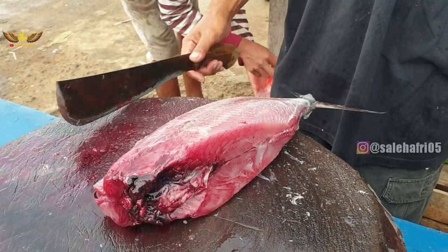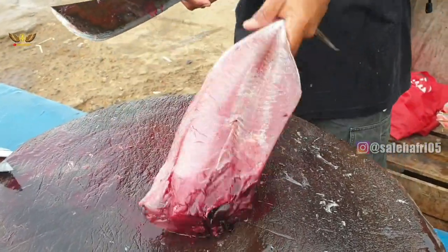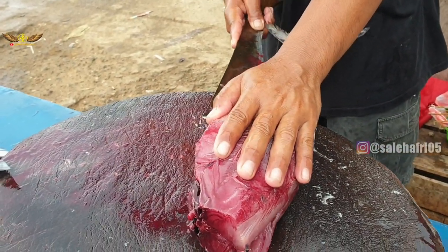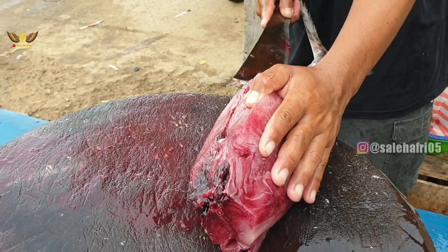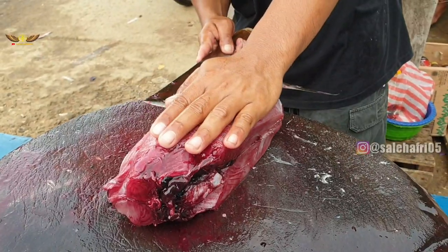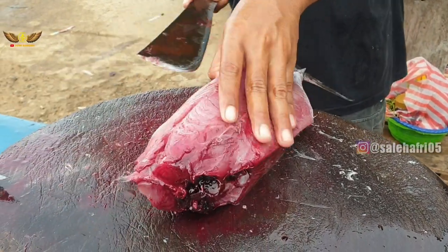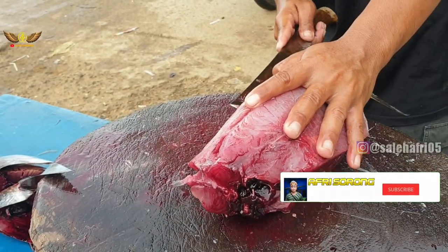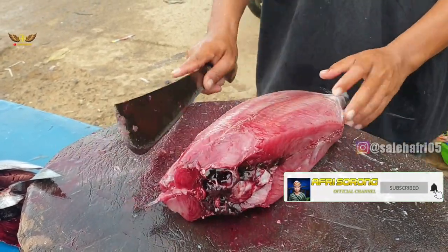Banyak besar kan? Berapa ekor kan? 1,8 sudah? (Quite big, right? How many fish? Already 1.8?)